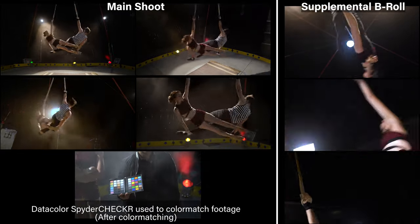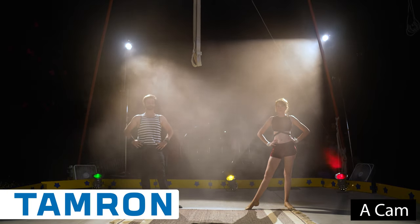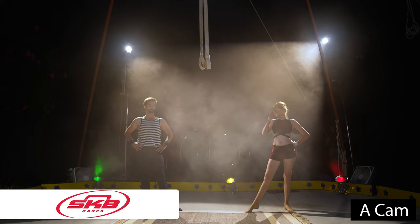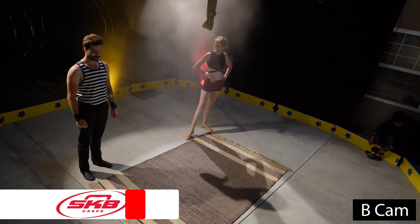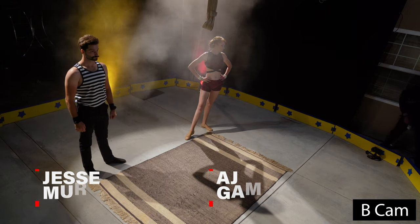So we set up four cameras. A master camera to be able to see the entire routine from one shot — that's our A7S III. Then we have a B camera on camera left, up high. It's the A70C, looking down on them to give us a different perspective.